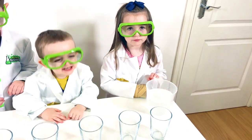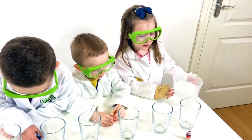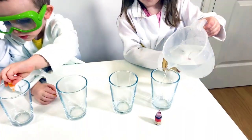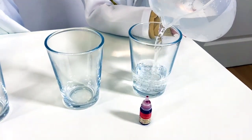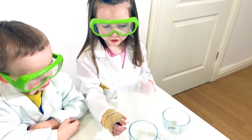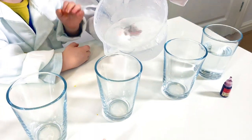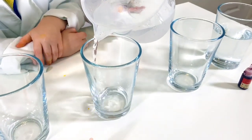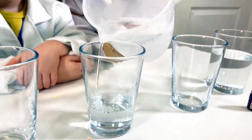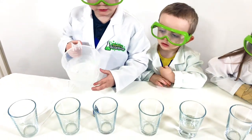The first thing today, we're going to fill every other glass up with water. We don't do this one but we do this one. Is that pink? It's not so bright. We don't do that one but we do this one.